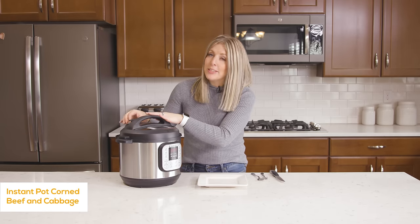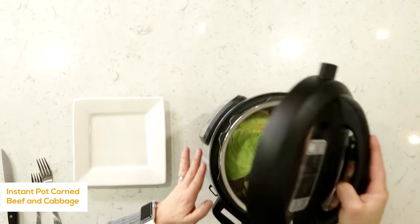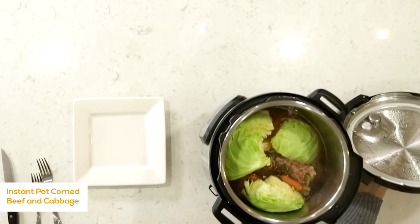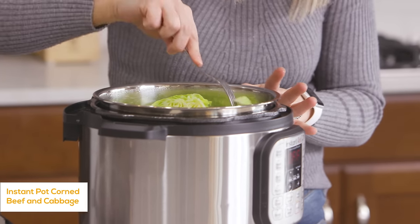Once the timer's done, you're going to turn the knob again to venting, let all the steam out, and you can open up your lid. Your cabbage should be cooked just perfectly so it's nice and tender.